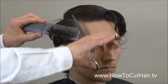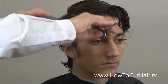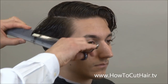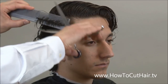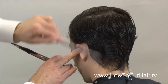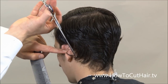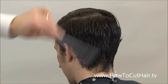So we're just going to do our scissor over comb, holding the comb 90 degrees parallel to the side of the head. Then as we did on the other side, we can comb the hair all the way to the center, take one small section, comb it out, and start our design line — our outline — here, then comb out the next section.